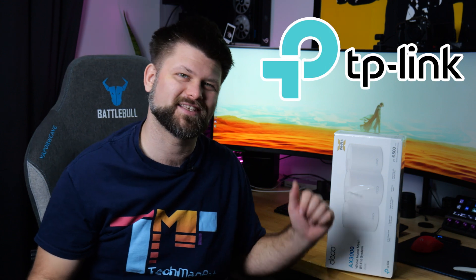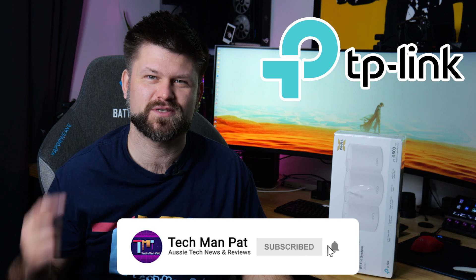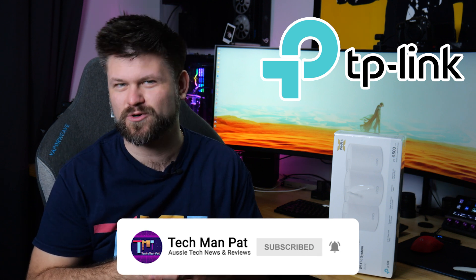So big thanks to them for sending this across for me, and of course make sure you like and subscribe to see more content like this. Let's roll the intro.